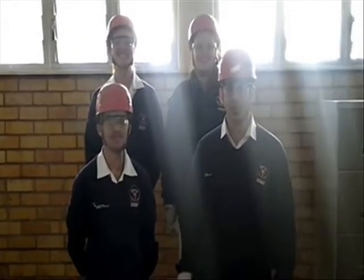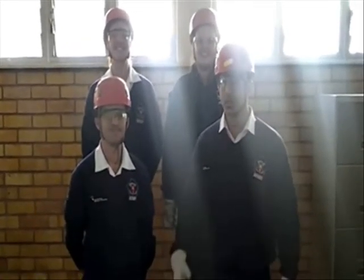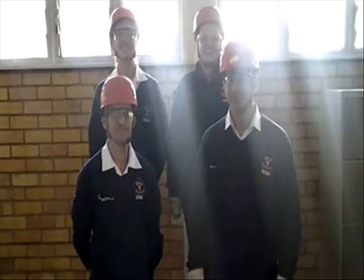Thank you for watching our video. We learned a lot and explained all of our tools.